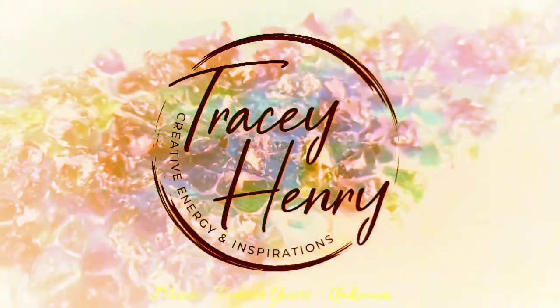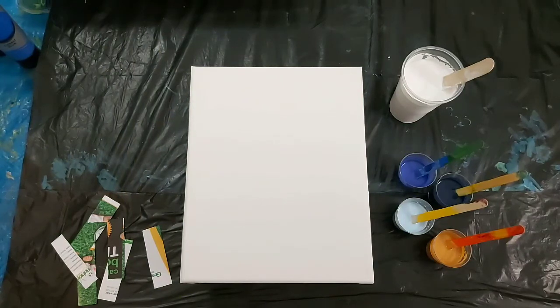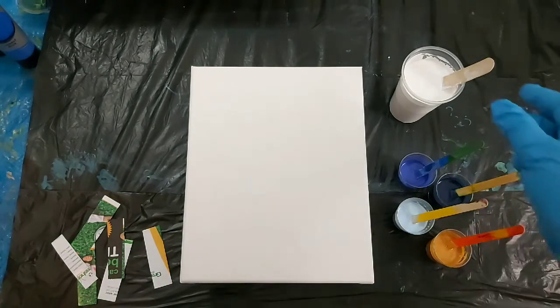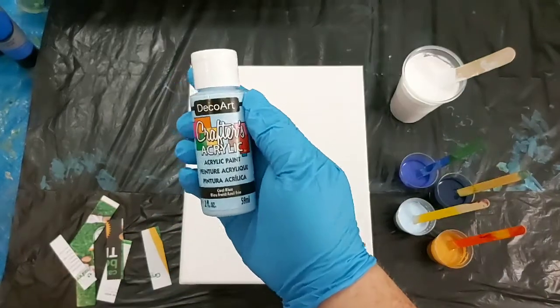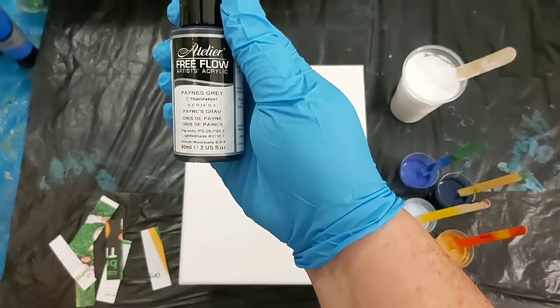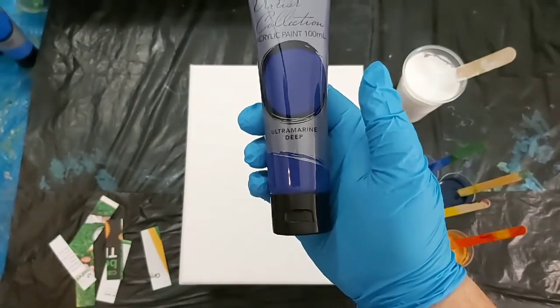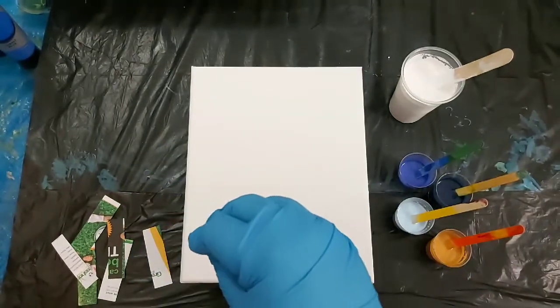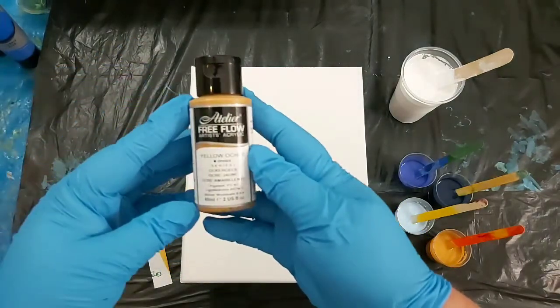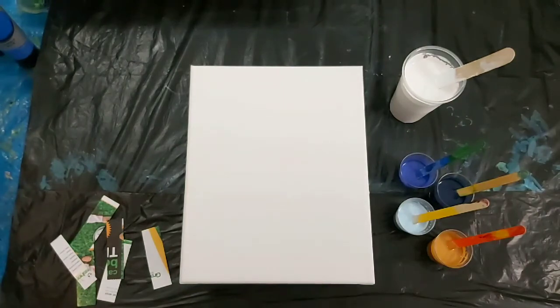Hi everyone, may you be inspired, learn something new, or simply relax while watching. For this do-it-again challenge, I am going to use three blues and yellow. With black or white I chose white. The blues I chose are my DecoArt Cool Blue, Atelier Free Flow Payne's Grey, and the Creative Place Ultramarine Deep. I chose those colors based on a medium blue, a really light blue, and a really dark blue. The yellow is also the Atelier Free Flow in Yellow Ochre. I've got those mixed up and ready — I'll have further information in the description below.